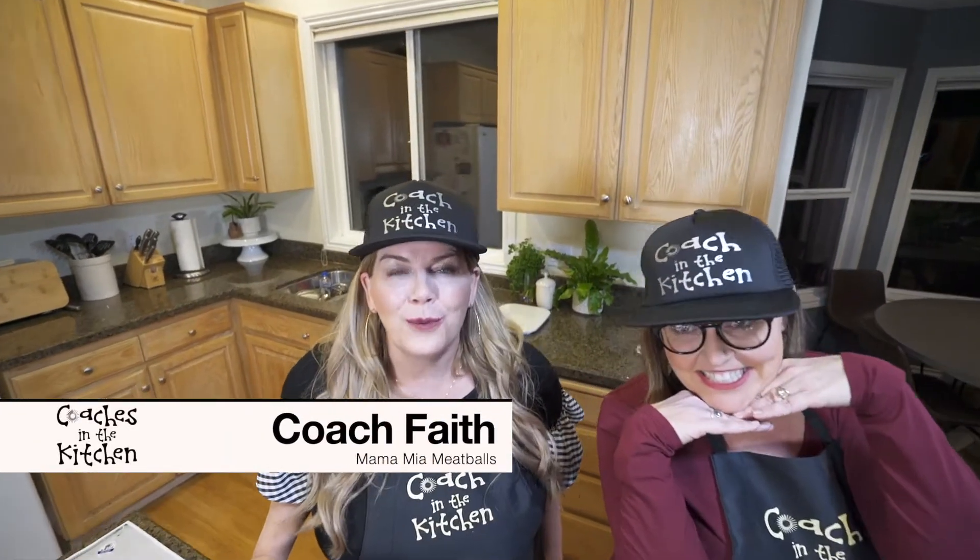Hey, welcome back! This is Coaches in the Kitchen, and today I am super excited to have my very great friend Faith. Coach Faith has her own personal testimony of health and she's also an amazing health coach, inviting many to get healthy on the journey together with us. Today Faith is here to share one of her favorite quick and easy lean and green recipes that you can do in a matter of minutes.